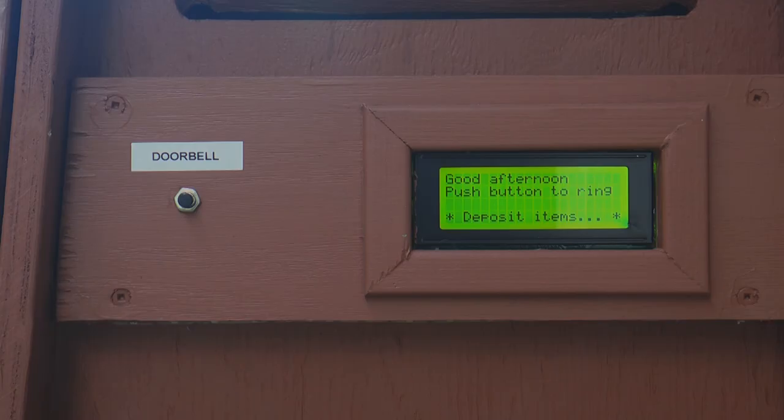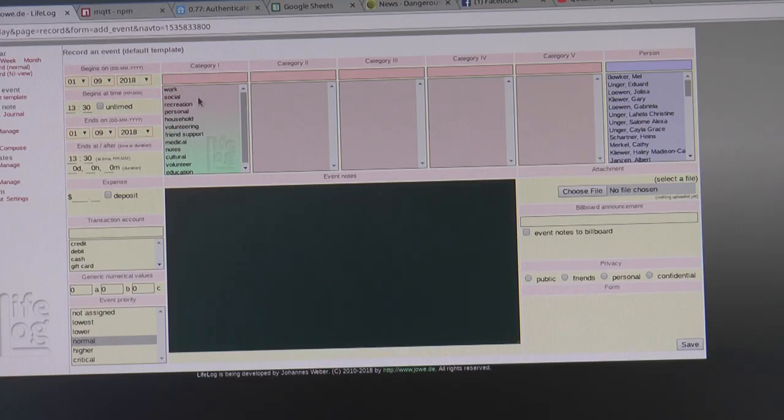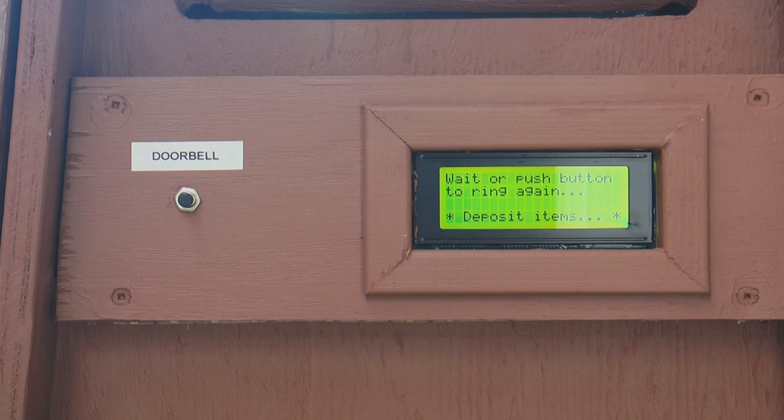Since my rental suite doesn't have a doorbell, I integrated one into the mailbox. It is generally available when I'm home, but when I expect a visitor and add them to the calendar, they will be greeted by name when they arrive. Then, when they ring the bell, I can use my preferred web or physical interface to answer and invite them in.